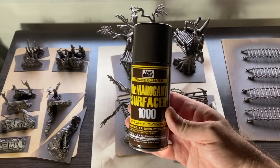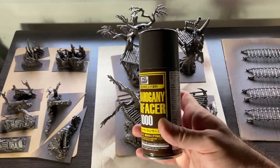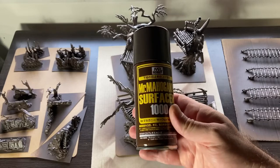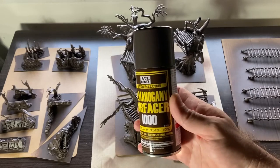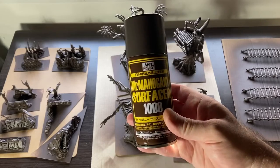I prepared it and then primed it in mahogany. I used the surfacer from Mr. Hobby because it's the most readily available primer where I'm living and it's cheap in comparison to all the other primers I have access to.